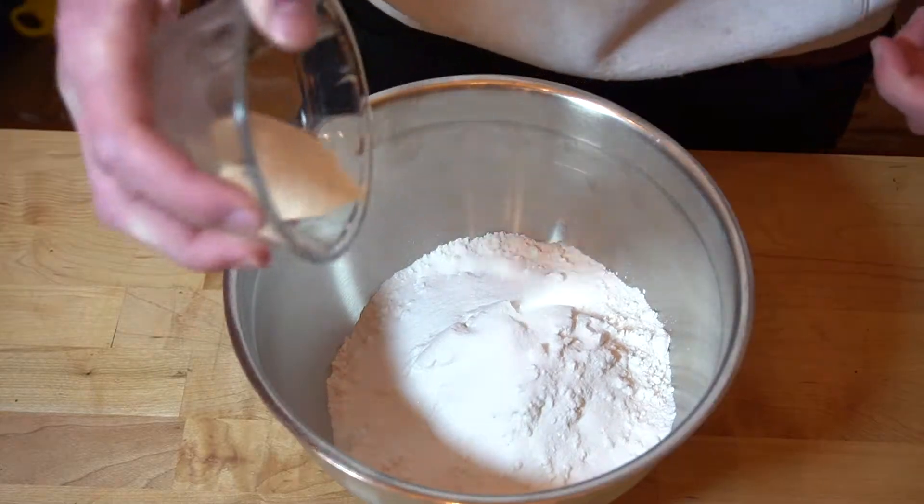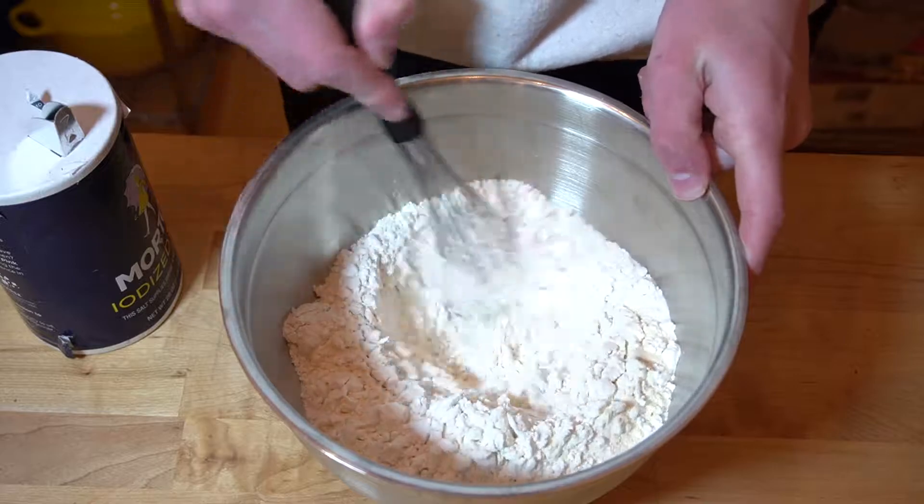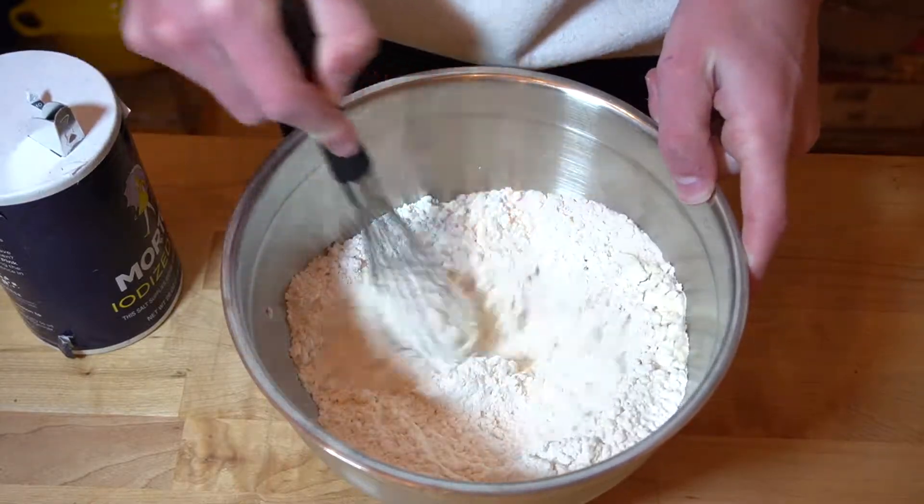While that's waking up, we're gonna add two cups of flour into a bowl, then add xanthan gum, salt, and sugar, and give that a little mix together — this does nothing, I don't know why I did it.